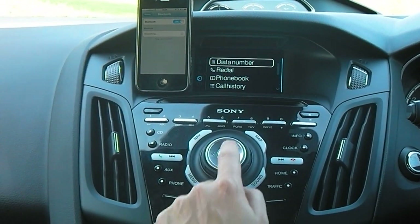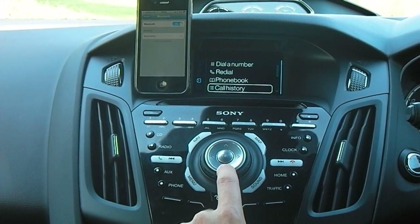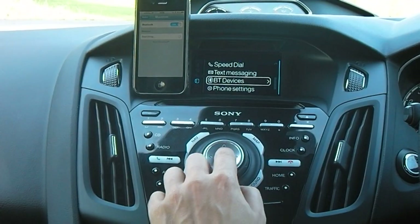On the main menu, using the navigation buttons, if you scroll down onto page 2 you'll get to BT devices — that's Bluetooth devices — and hit OK.